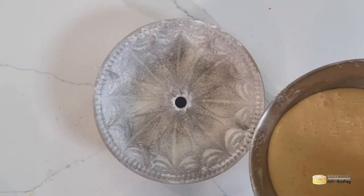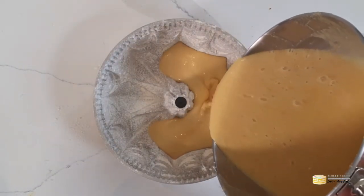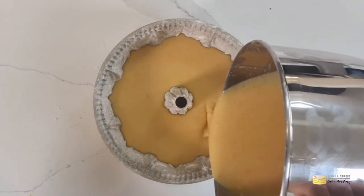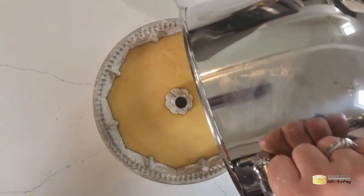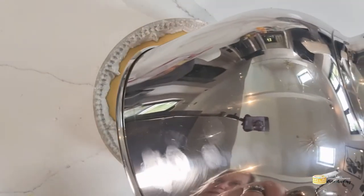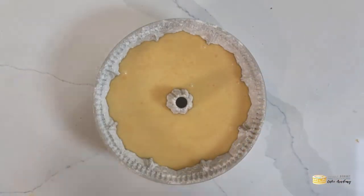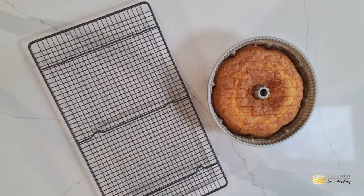You'll end up with quite a wet batter — that's completely normal. Pour that into your very well prepared bundt tin. I've preheated the oven to 160 degrees Celsius with a fan; if you have a regular electric oven, 180 is fine. Bake the cake for around 50 to 55 minutes.